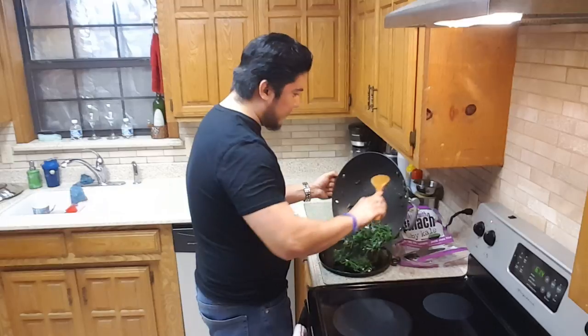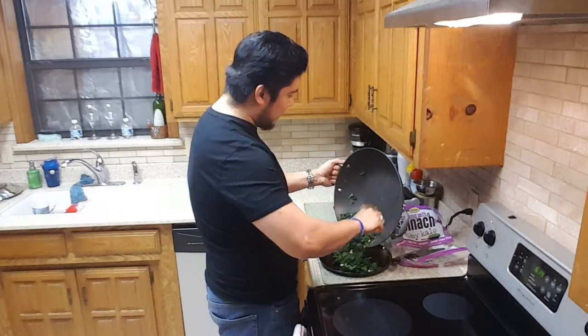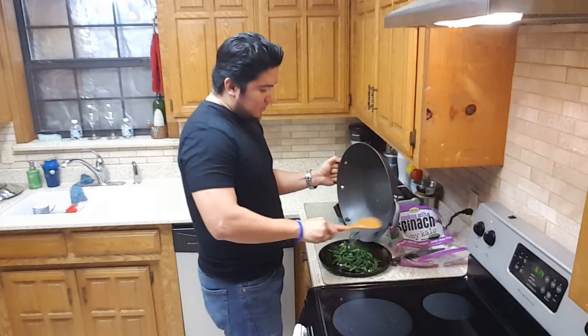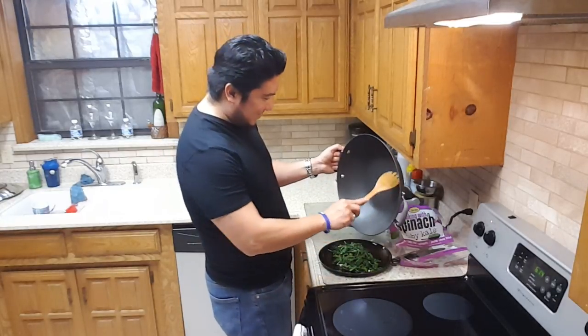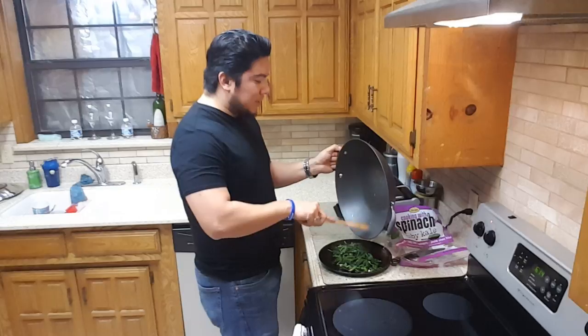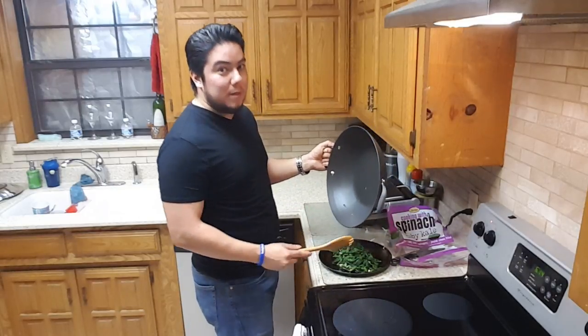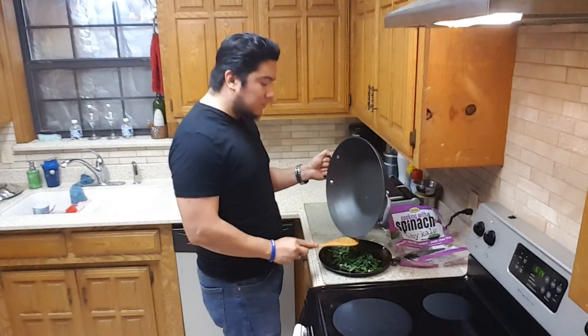I'm going to go ahead and plate it — I don't want to waste any of that goodness. Now, there are actually many kinds of kale, but there are three primary kinds that you typically find at the supermarket: the Red Russian kale, the Tuscan kale, and the curly green kale.